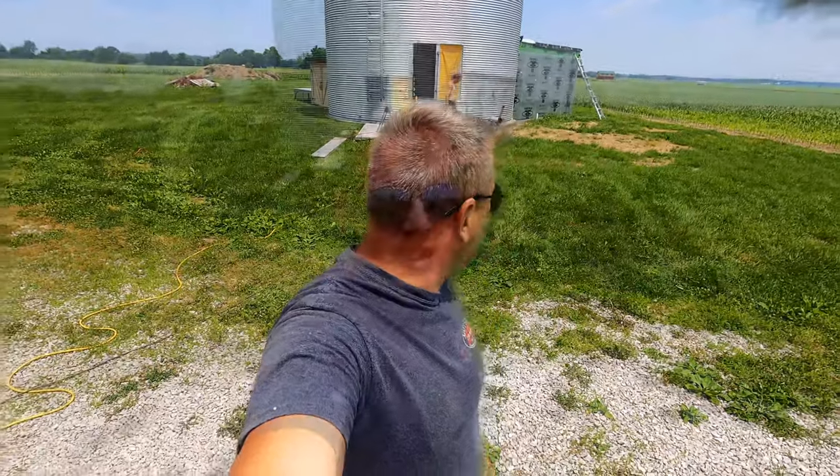We're back on the interior framing for the grain bin. We're going to start framing the curved walls. It's about 105 degrees in here — hot and humid, just baking inside. I've got a blower going in the background trying to stir some air.